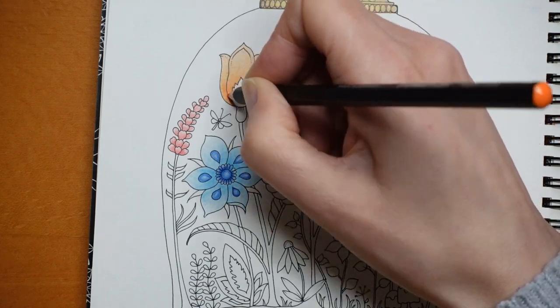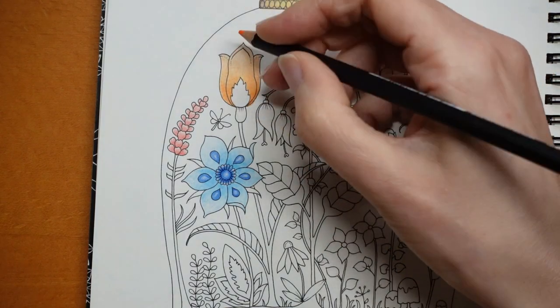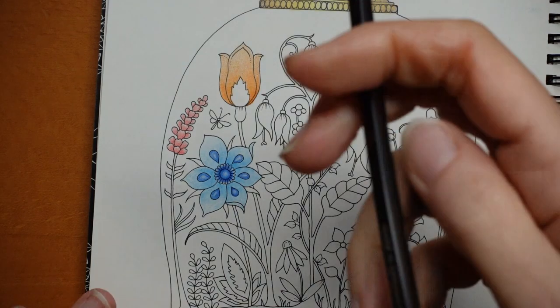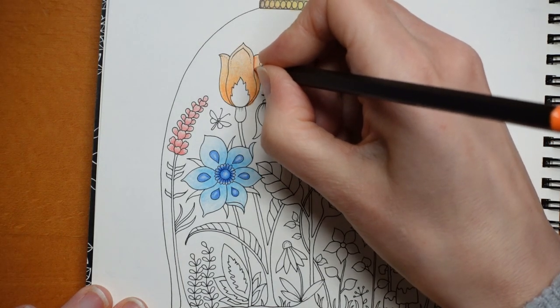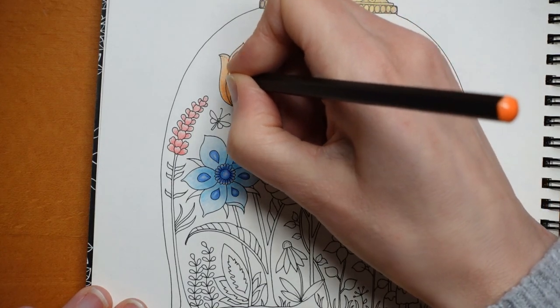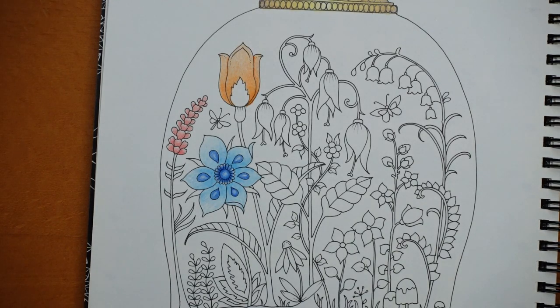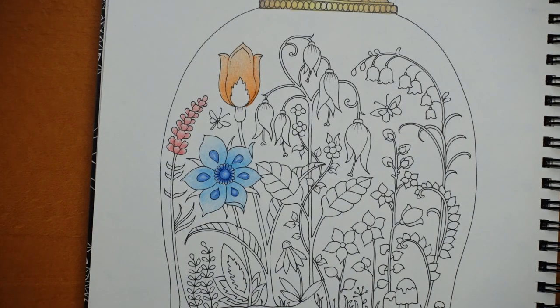There we go — I think that's fine. You could make it slightly darker here where the petals are overlapping; there'd be a little bit of shadow. I'm just going to sharpen my pencil and apply just a line there to make the shadow a little bit more. Now we have these — we could use our red for these, couldn't we.